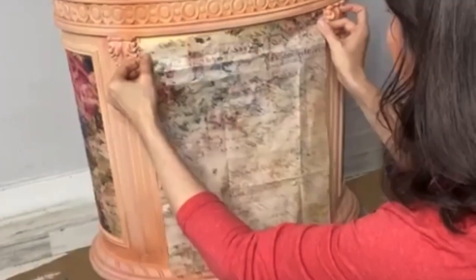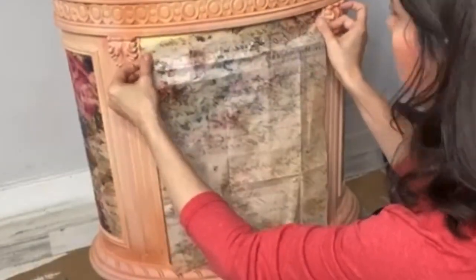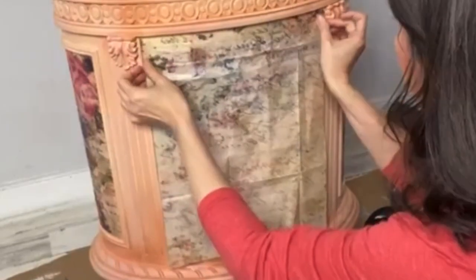For this project on the small cabinet, I used one entire piece of decoupage paper from the Lovely Sonnet.